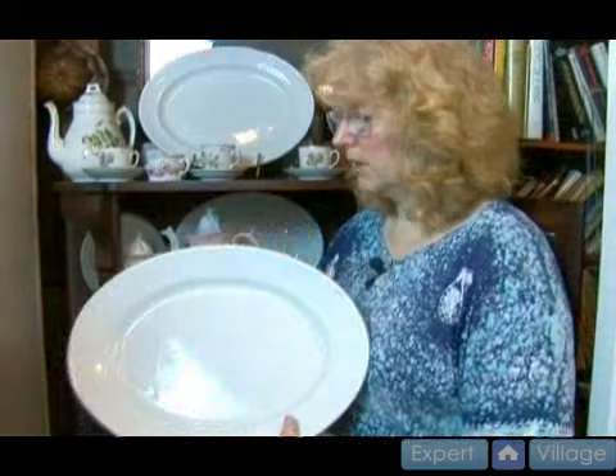Today we're going to talk a little bit about ironstone. I just want to give you a little overview about ironstone. You'll find many pieces from the 19th century and the 18th century, and this is a very typical ironstone piece right here. It's just a blank white ironstone.